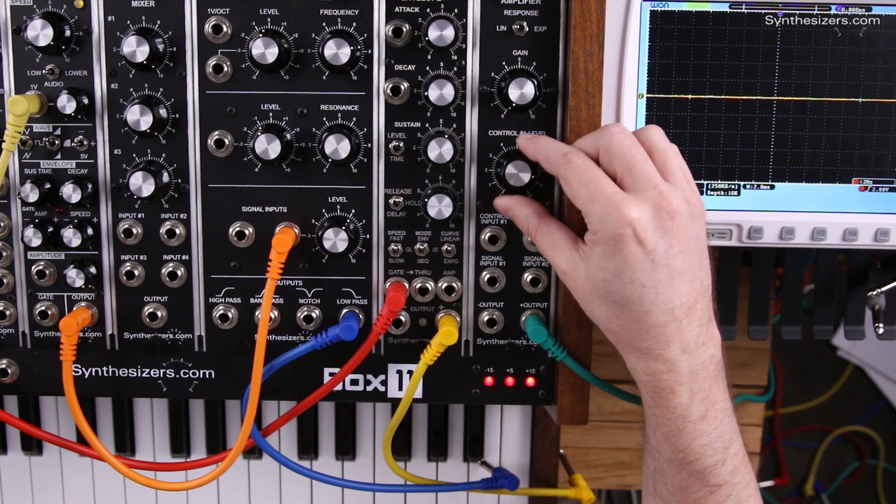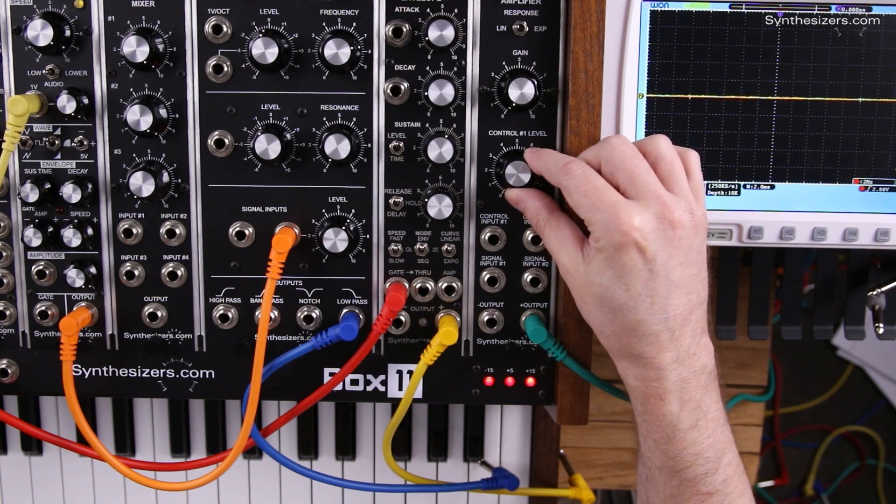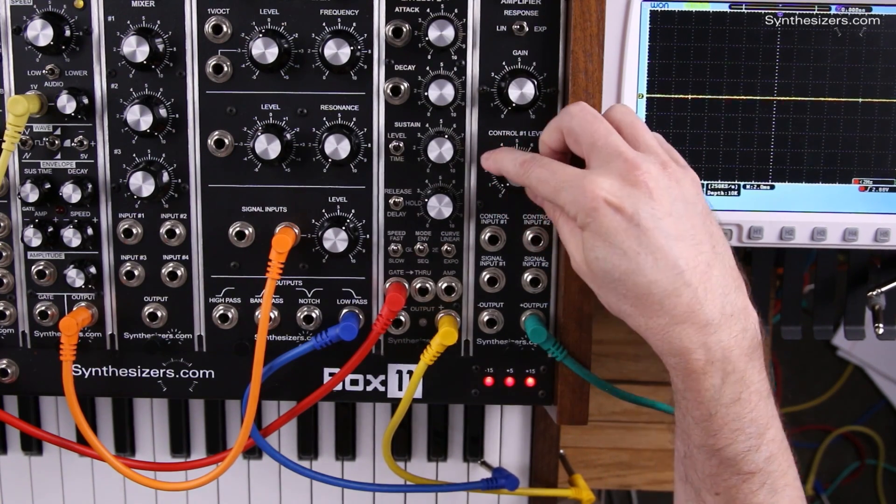Normally you want this pretty high, even maxed. That'll result in the best signal-to-noise ratio. This amount knob can also act like a volume control.